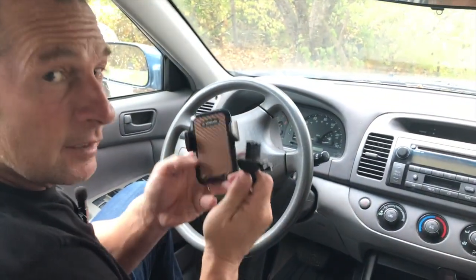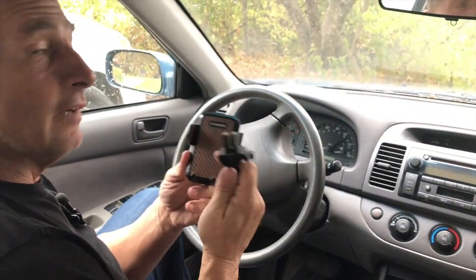I've got multiples of these. If you're looking for a really good phone mount, VanMoss makes some great stuff. Pick it up — you're going to love it.